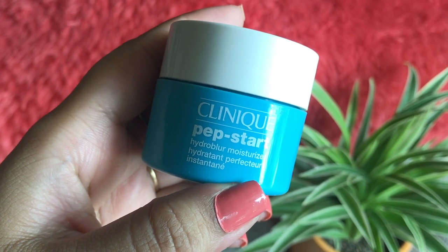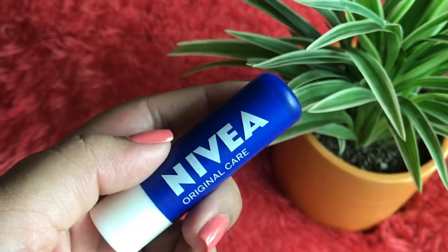For primer, I'm not using a traditional primer. Instead I love to use the Clinique Web Start Hydro Blur Moisturizer — it works as a primer and helps blur out all my pores. It's a high-end product and quite expensive, but it's worth a try. Make sure to apply it on your neck as well to even everything out.